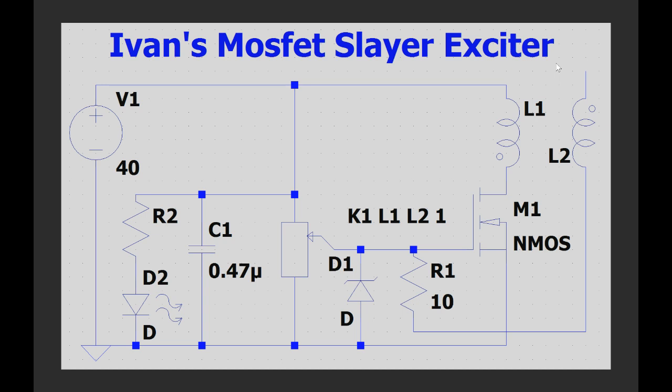So without much ado, let's analyze how the circuit works. The circuit itself is pretty similar to the regular Slayer Exciter circuit, with the key difference being it uses a MOSFET. The potentiometer sets the voltage on the gate of the MOSFET to somewhere around the threshold voltage at which the MOSFET turns on. The turning on of the MOSFET allows a current to pass through L1. A change in current flowing through L1, the primary coil, induces a changing magnetic flux. The changing magnetic flux results in a changing current through our secondary coil L2, which results in a changing voltage. As MOSFETs are voltage-driven devices, there will be a change in the voltage on the gate — specifically a negative voltage — turning the MOSFET off.